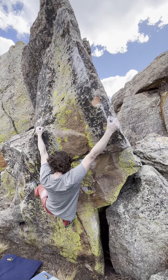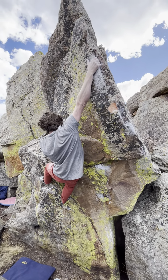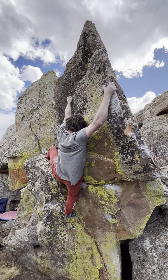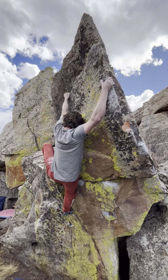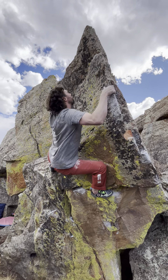Yep, and then build your feet — yeah, exactly, it's really good. Big heel pull to the tick, and then just pull up and bump to the top. Yeah, it's very big, yeah.